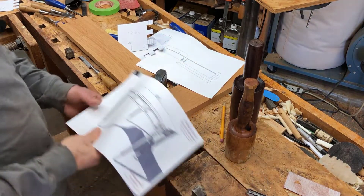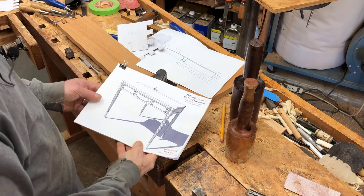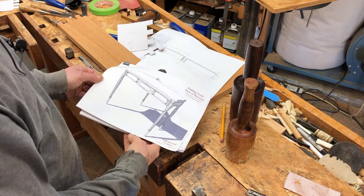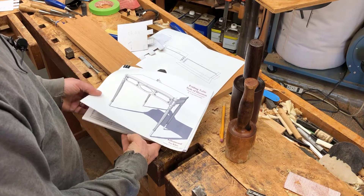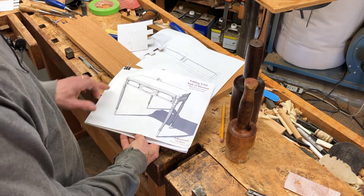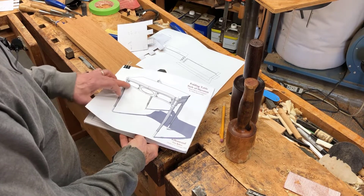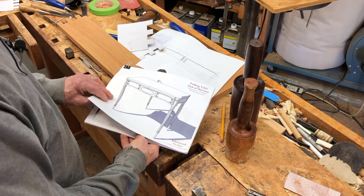I'm working on this folding table, sometimes called a card table. It's a Sheraton design, about 1800. There will be quite a bit of figured veneer and bandings on these aprons.